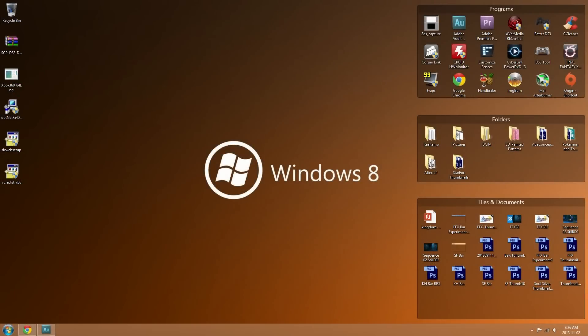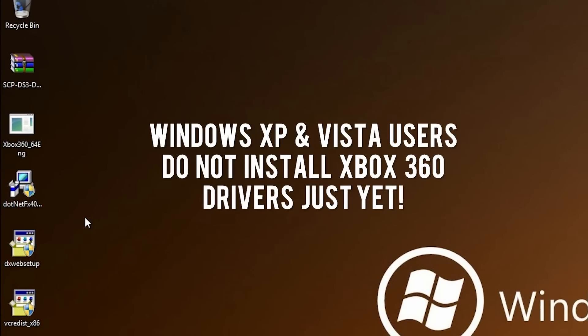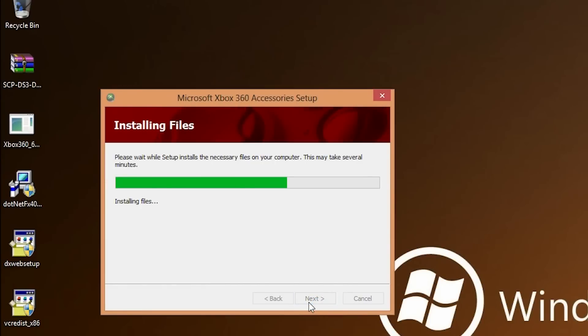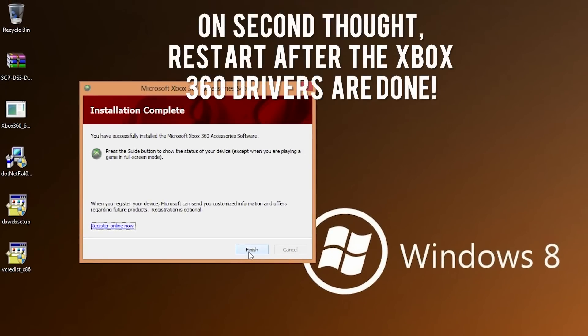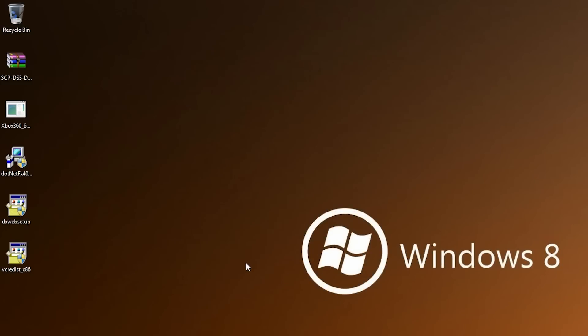The first thing I'm going to install is the Xbox 360 controller drivers from Microsoft. This one's really straightforward — all you have to do is open it, accept the agreement, and click the Next button. The program will ask you to restart your computer; I recommend waiting to install everything first and then restarting after you've installed the last required file. So just click No on that restart message.